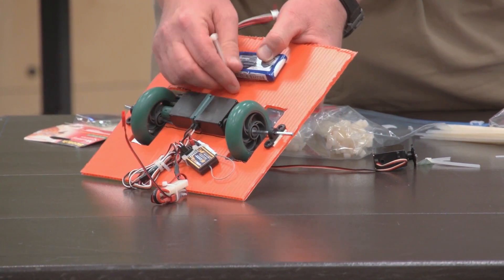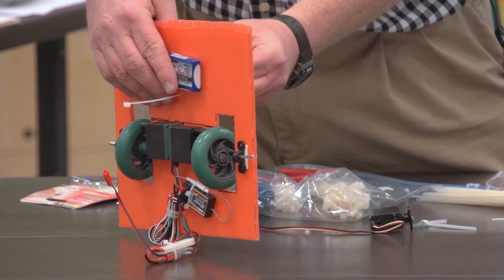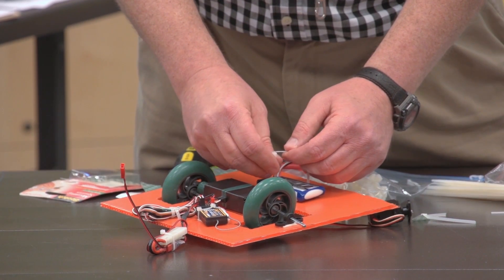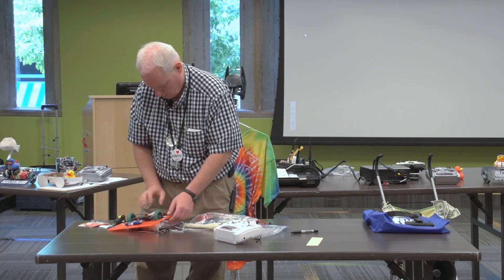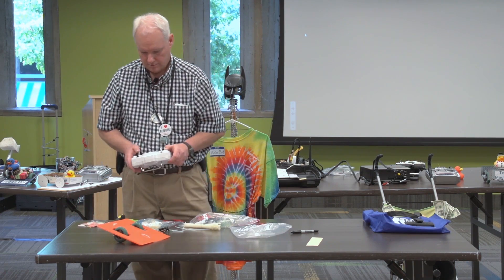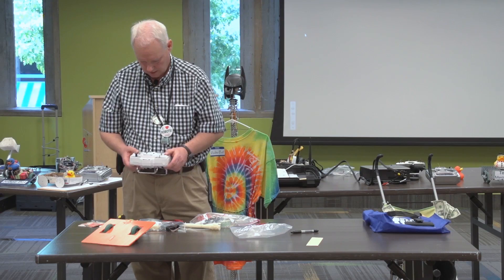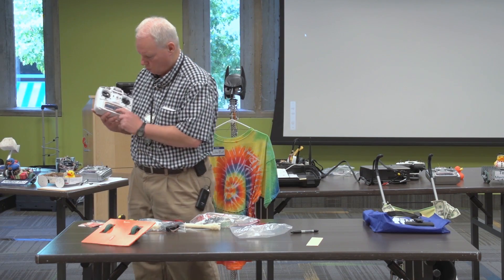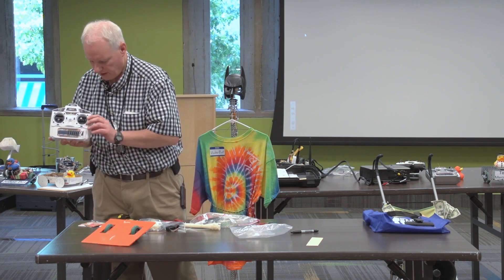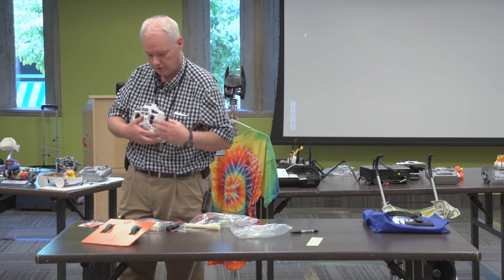Let's slide that zip tie through, put the battery here, and get it sitting right. There's something on these radios called mixing. Right now, if I move the stick up and down, it's only controlling one motor. If I move it side to side, it's only controlling the other motor.